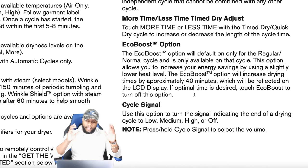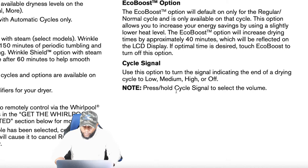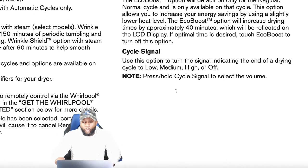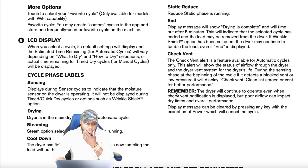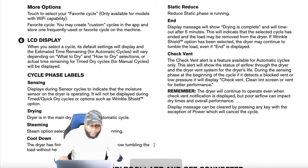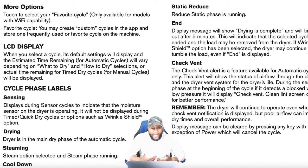For a normal load, I suggest skipping the EcoBoost option. The cycle signal lets you set the end-of-cycle sound to low, medium, high, or off. Under more options, you can select your favorite cycle. This feature is only available on Wi-Fi capable models, and this model does have Wi-Fi. You can create custom cycles in the Whirlpool app and store one frequently used or favorite cycle directly on the machine — so make sure the dryer is in a good spot for Wi-Fi coverage.